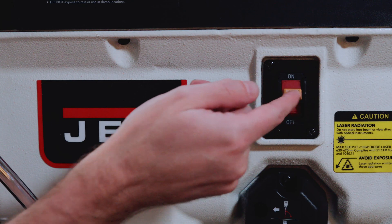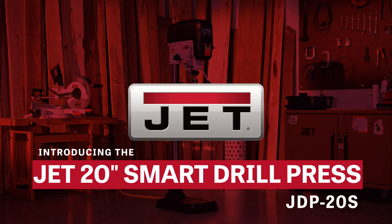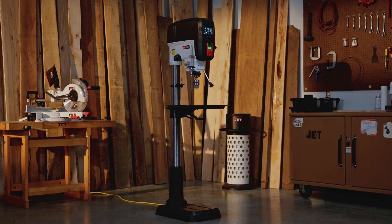Say goodbye to guesswork. Say hello to precision, power, and total control. This is the JET 20-inch Smart Drill Press, where intelligence meets performance.